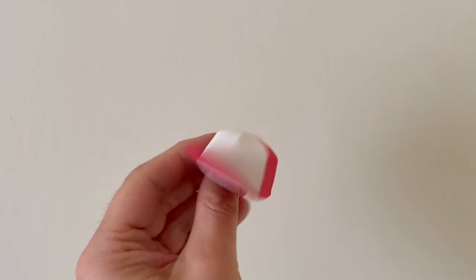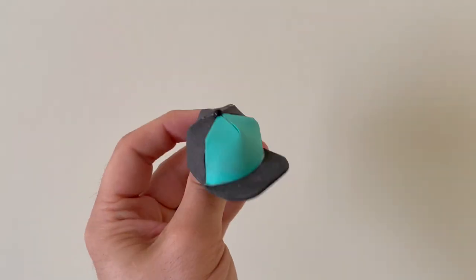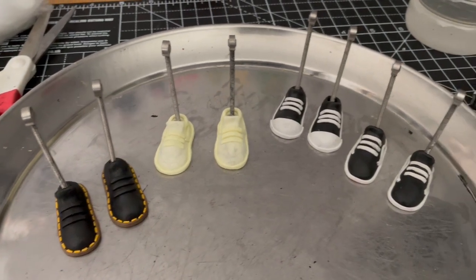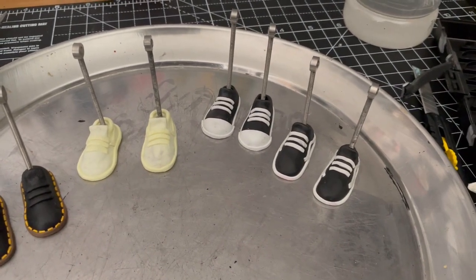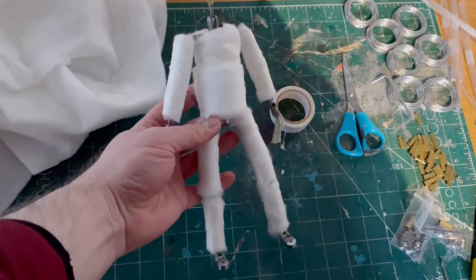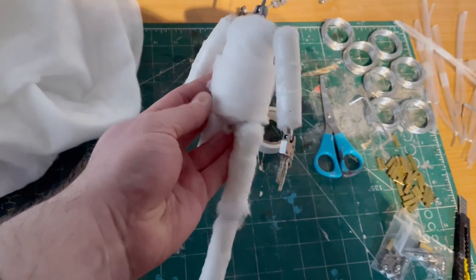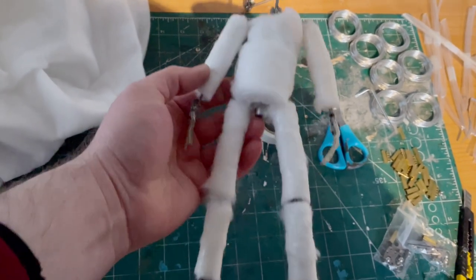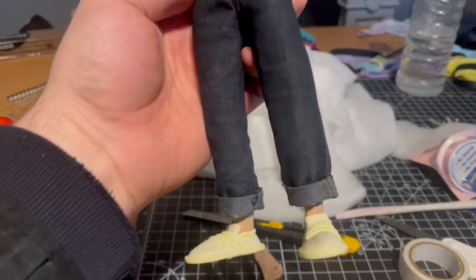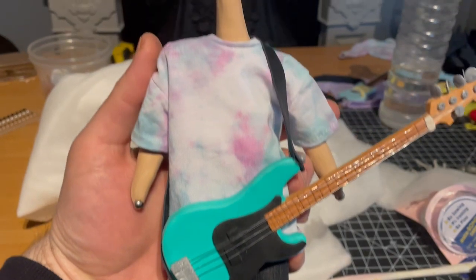I also made some little hats out of EVA foam — I just got a template for a real hat, scaled it down, and cut them out. On this video, like the last one, I made all the shoes out of FIMO just so they could hold their shape and look good throughout the video. I use wadding to pad the characters out and flesh them out, and occasionally I'll use plasticine on the arms or things like that if they're exposed because they're wearing t-shirts. Then I just dressed them in the little miniature 1/6 scale clothing.